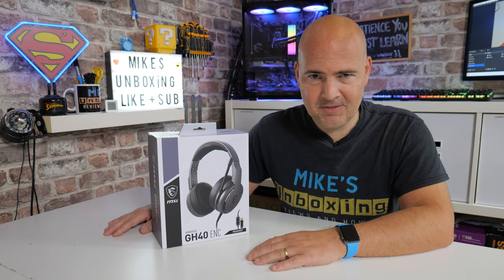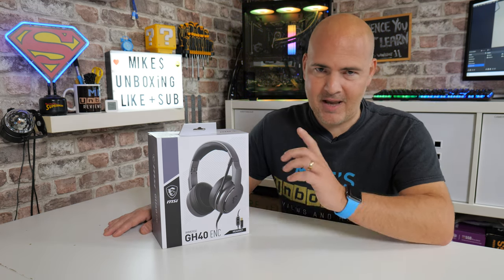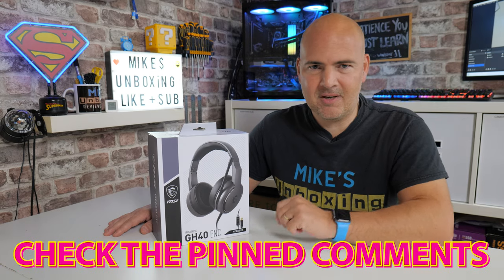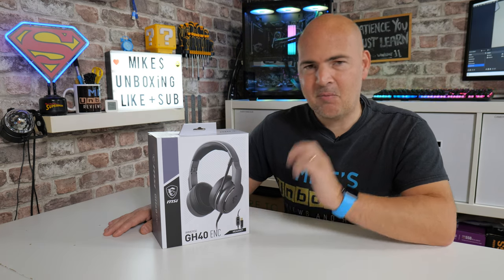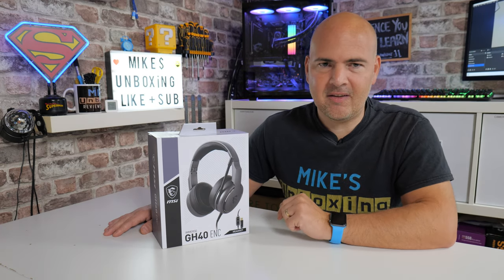I don't even know the price. So if I do find out the price before this video actually airs, I will put it in the comments section below — check out the pinned comment and you'll see all prices, links, etc. Anyway, with that out of the way, let's take a look at this headset.